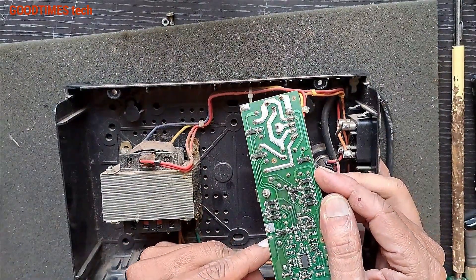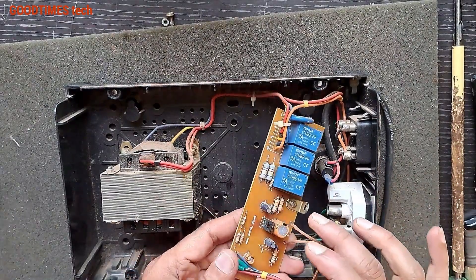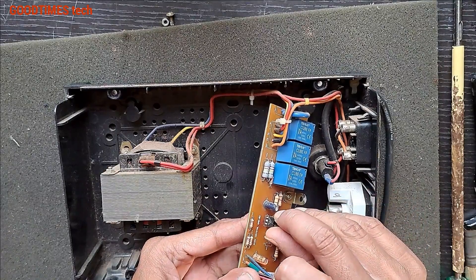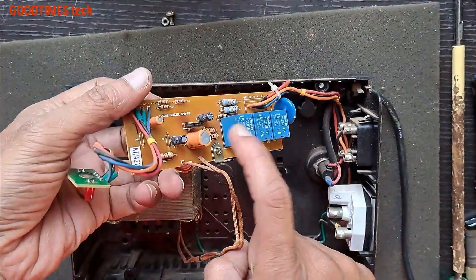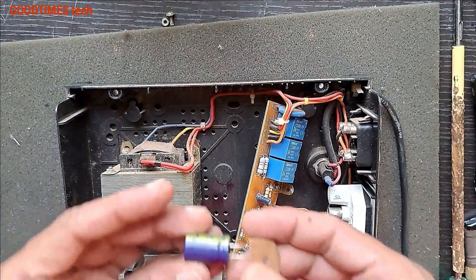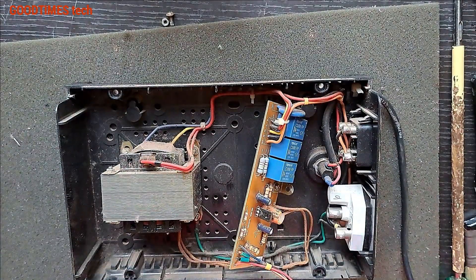Check if there is any dry solder. We need to replace this capacitor and it will be good. Just replace this capacitor — this is a 470 microfarad 40 volts, but in my stock I have a 470 microfarad 63 volts, so I will use this one.